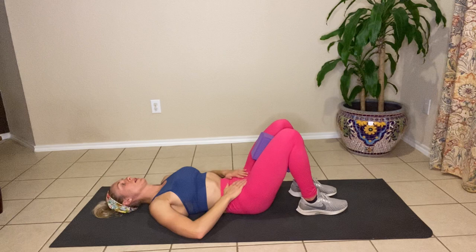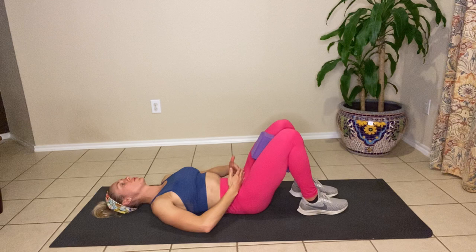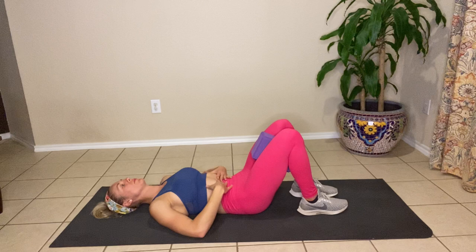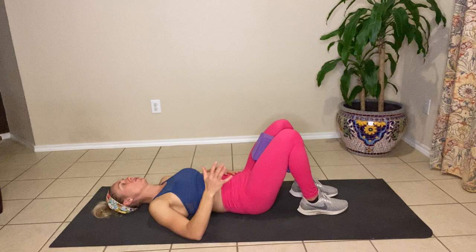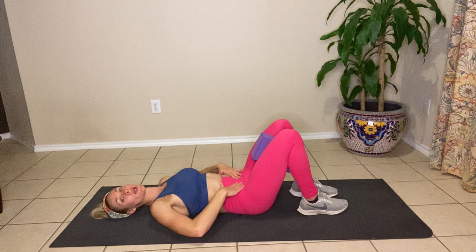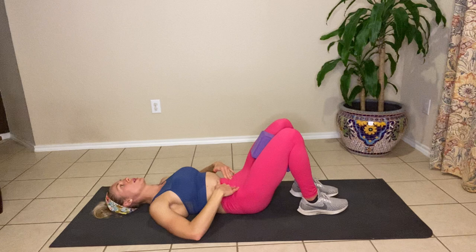Let's do three more. Big breath in. Exhale, squeeze the block, engage the pelvic floor. Draw the navel up and back to the back of the spine. Inhale, release. Exhale, draw the navel up and back, squeeze the block. Hold it here for three, two, and one. Good. One more time — put your hands at your lower hips and notice that those muscles turn on. Full breath in, squeeze the block, hold here for three, two, and one. Good work.